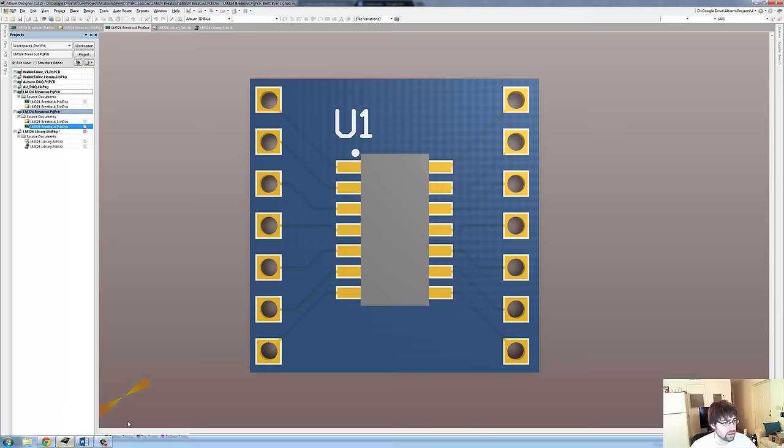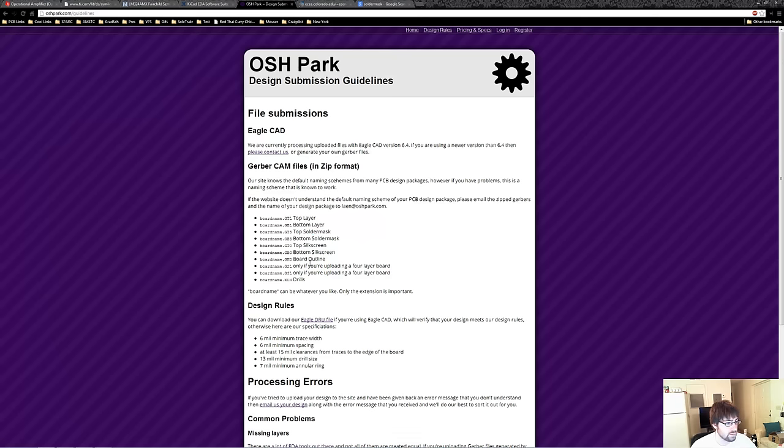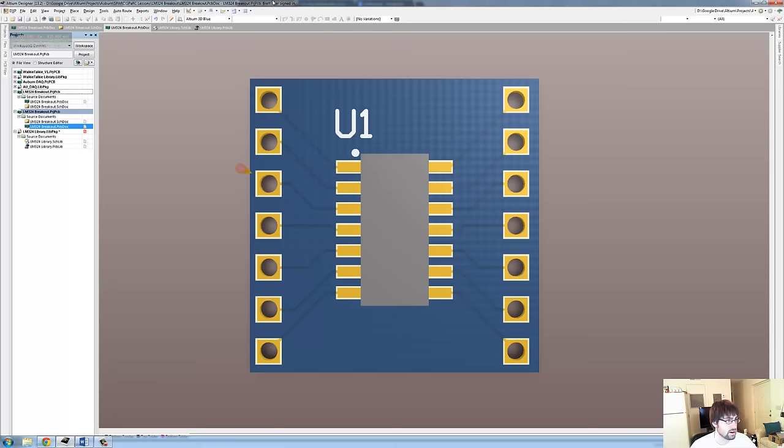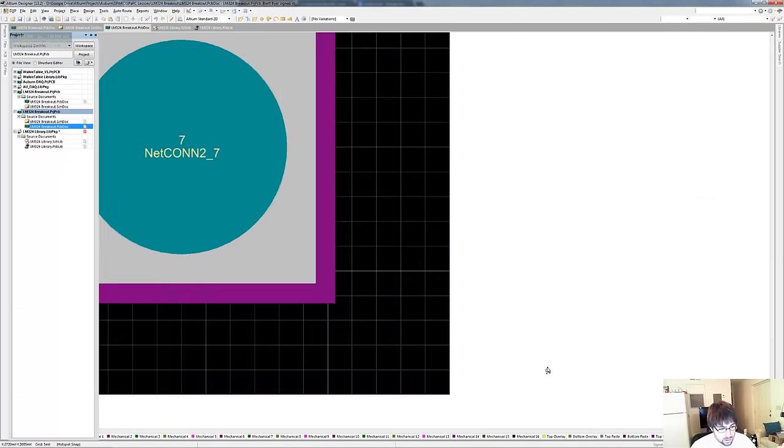So let's go back to Altium. We know what layers we need to export now. Another important one we need is the board outline, which is an outline of the board so they know where to cut out the PCB. And they also need the drill files — the drill files define the holes to be drilled into our PCB, whether or not they're plated, and how big the holes are. So let's make sure we export those. We need to add an outline to our board.